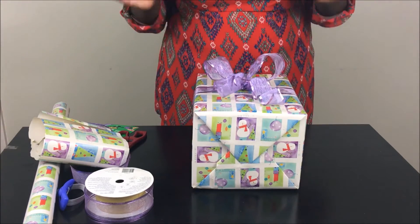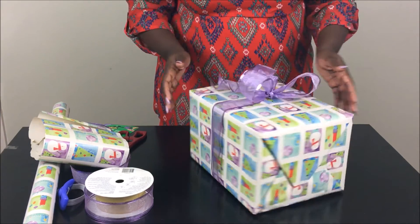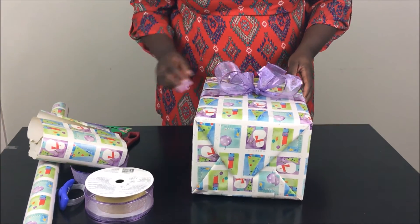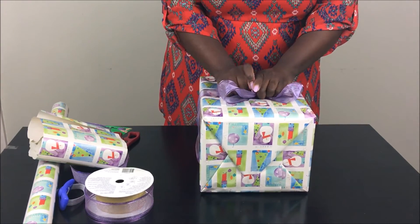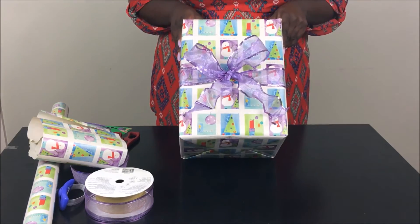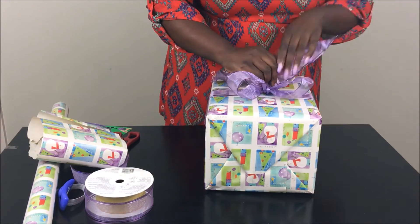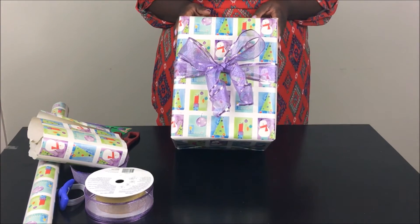As long as the ribbon has wire in it, you can move it around and shape it however you like. If it doesn't have wire, you won't be able to scrunch it up the way you want. Sometimes when I'm in a hurry I'll just scrunch it up quickly, but my favorite is the first spiral one I showed you — it's so cute and girly. That concludes my video on how to wrap gifts like a pro. If you enjoyed this video, don't forget to like, comment, and subscribe, and until next time, see ya!